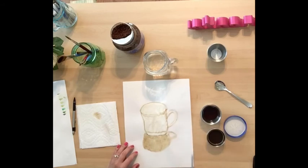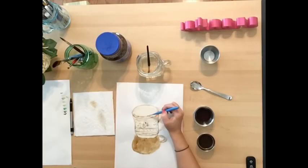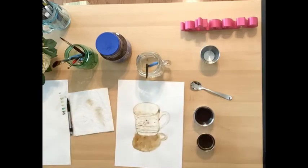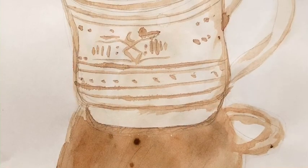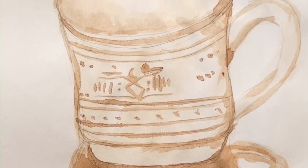Now I can start going in and doing my sizing. I'm going to add a little more coffee to this one to get some darker values, but I'm going to wait for my coffee cup to dry. I will show you guys a picture of the finished product — I hope you enjoy making your own creations with coffee. Have a great day, I'll see you next time.